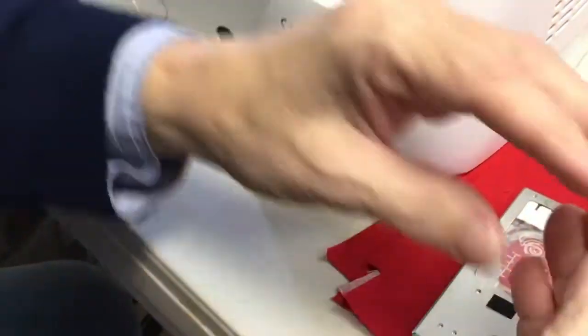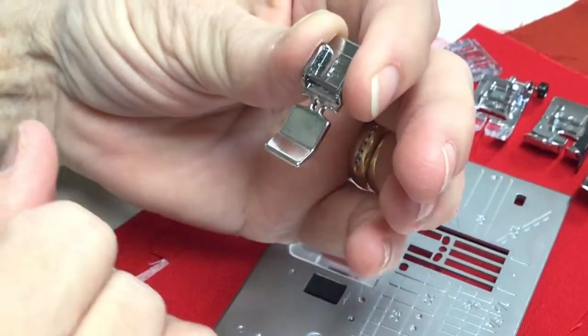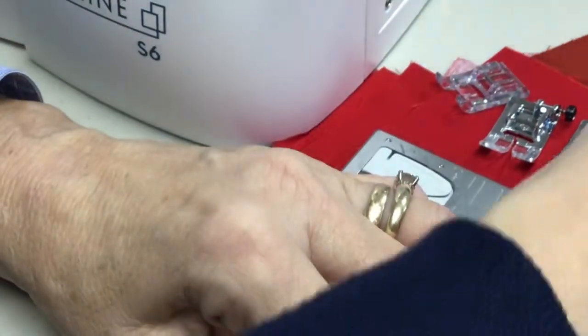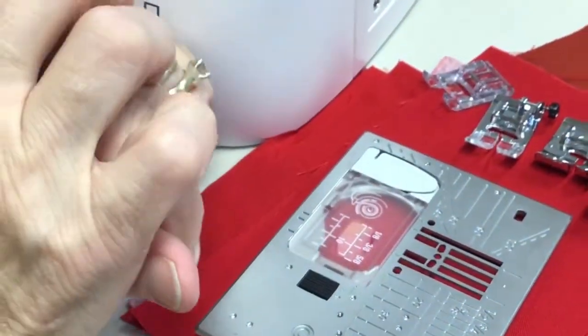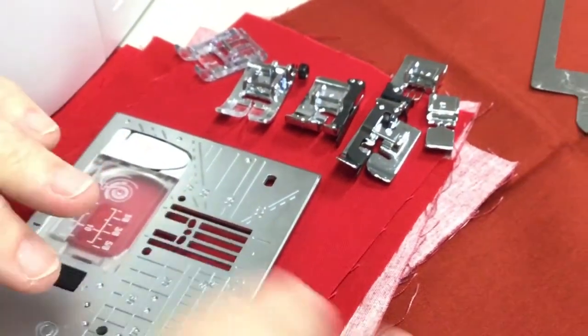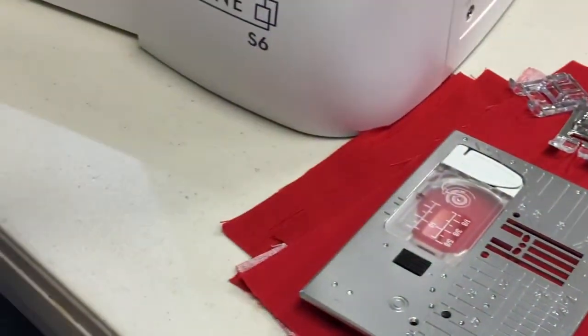We never do a demo on the zipper foot, but this is the zipper foot — it has positions for the left side and the right side. They do make an invisible zipper foot that doesn't come with the machine, but you can use it as well if you're using invisible zippers.